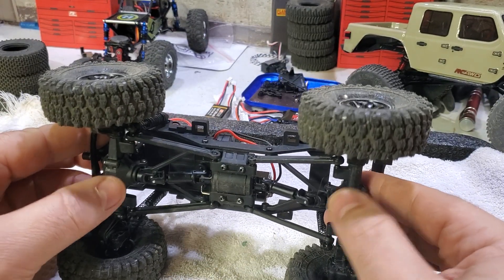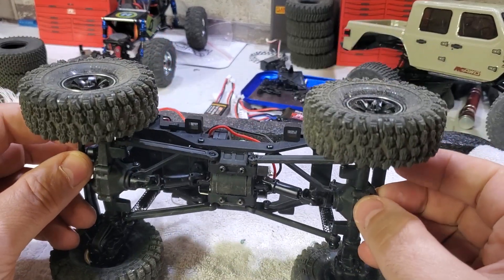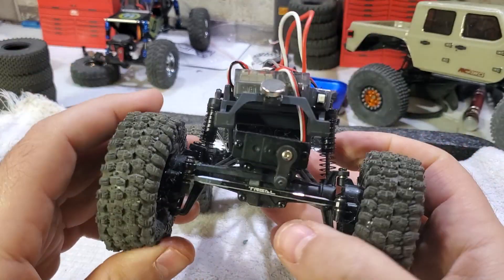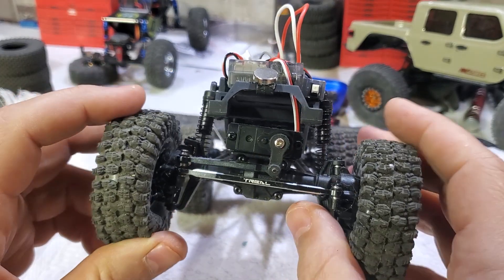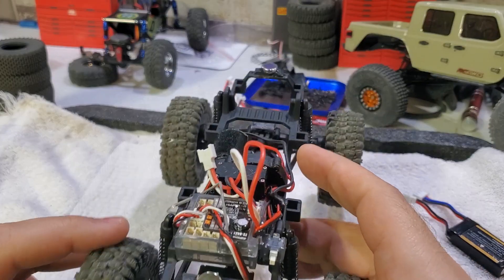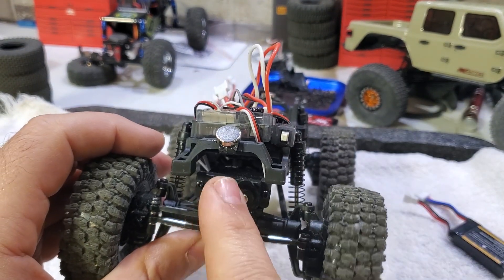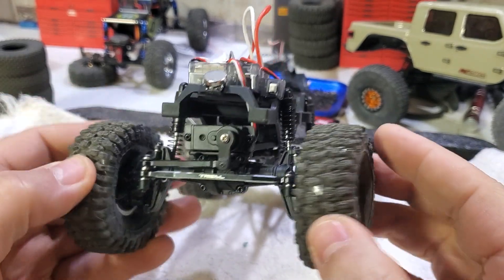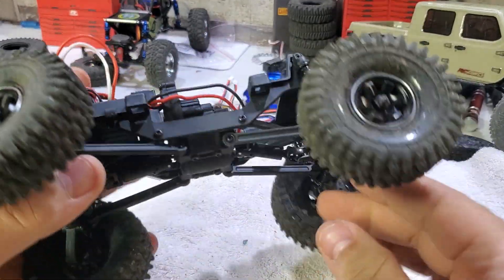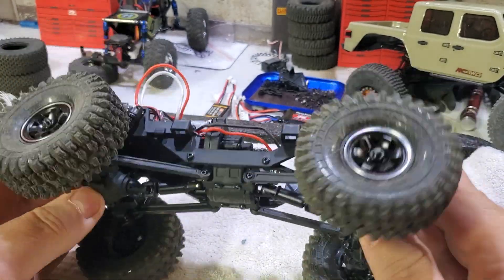It turned out it was the diff in the back — they are plastic. On top of that, in even the slightest bind the back wheels would just spin. Then the front servo horn stripped out, though the servo itself worked fine. I did the trick where you take the EMAC servo gear and put it inside the FMS servo — it worked beautifully. After getting the servo fixed and then the diff going out, I said that's the last straw, so I sent it back and exchanged it for another one.